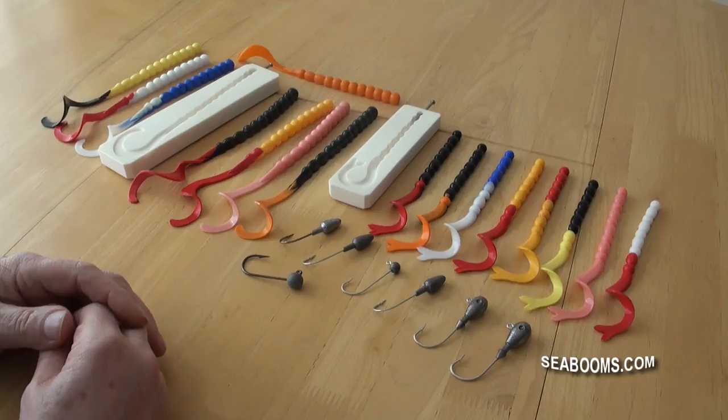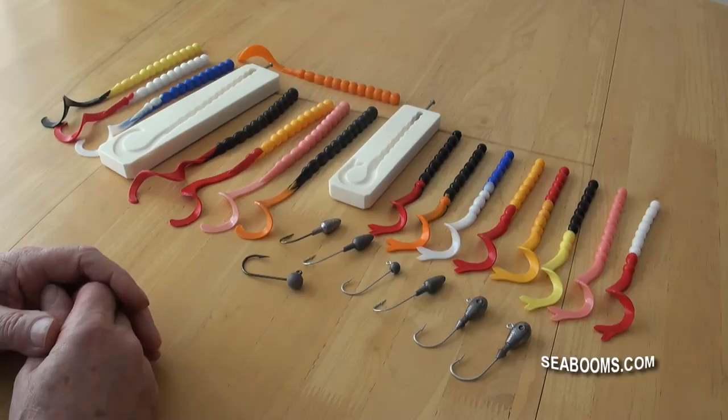This is video number five in the Superflex Silicon Lure Molding System series. In this one we're going to cover two of the molds I make for the jelly worm type lures that are very popular for pollock. The devil tail produced some good bass last year on test on the Portland Races.